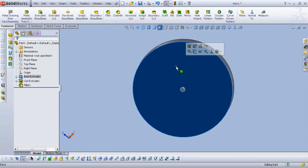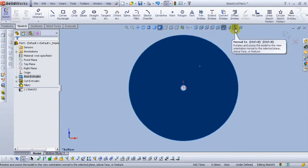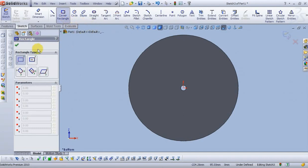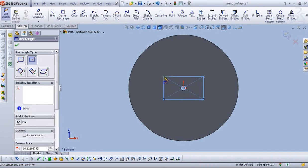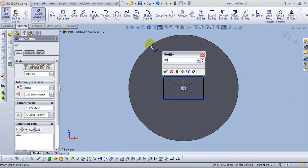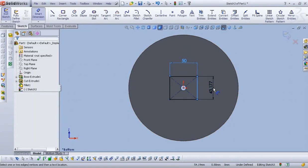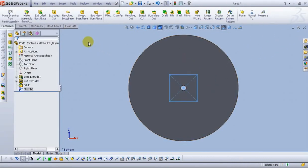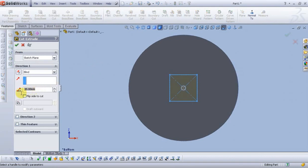Now select this face and open the sketch. Select normal to view. Go to corner rectangle and select center rectangle. Let's add dimensions. Exit the sketch. Go to extruded cut. For the depth type 2.5mm. Select OK to accept.